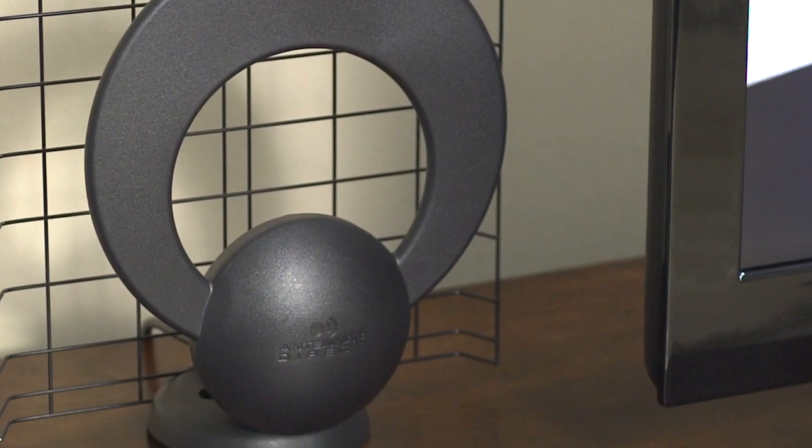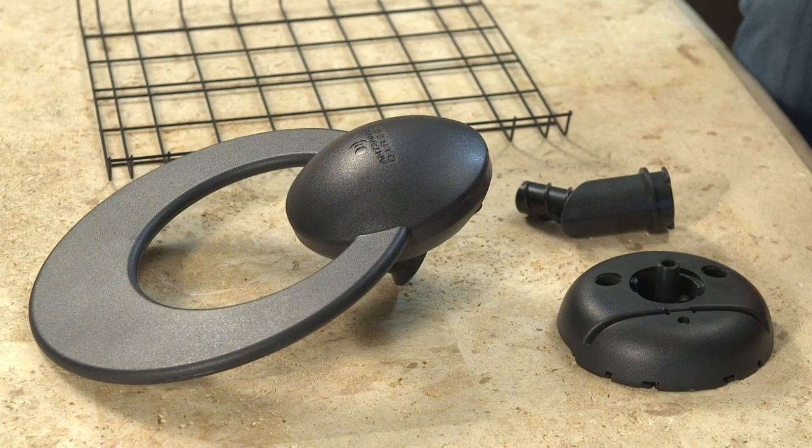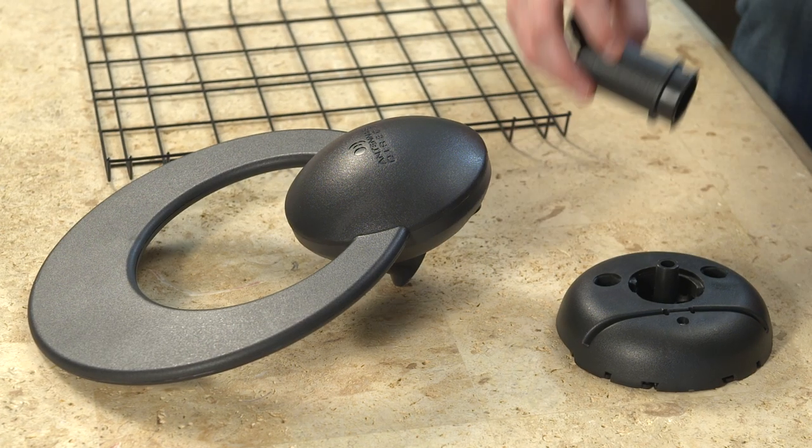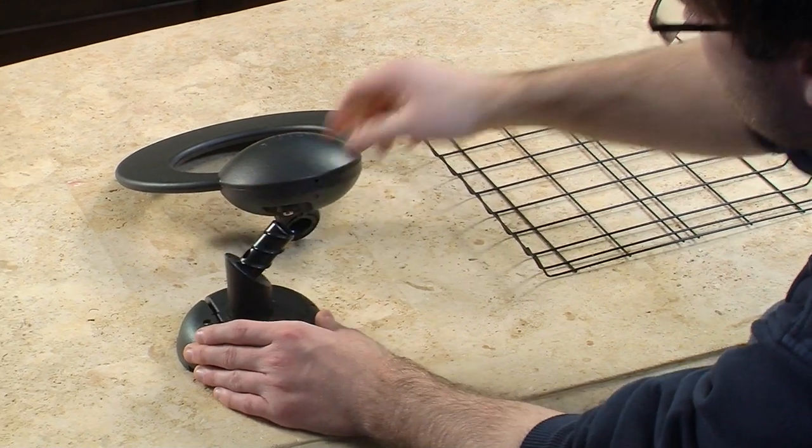Today we will focus on indoor installation, with no tools required for assembly. First, attach the stem to the base by adding the non-threaded end of the stem into the base, and turning it counterclockwise until it clicks into place.